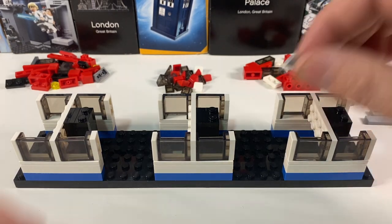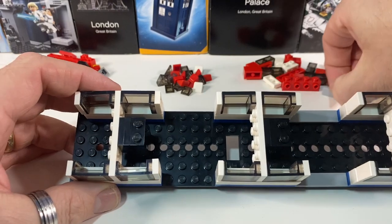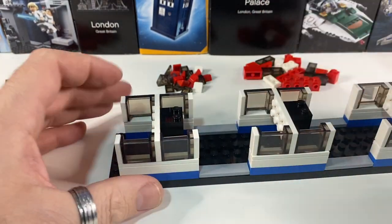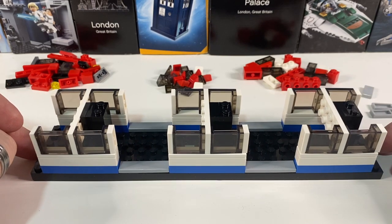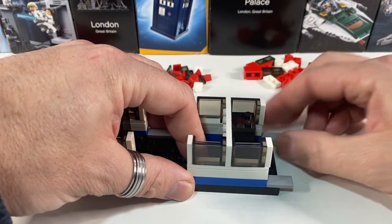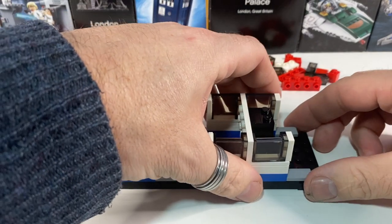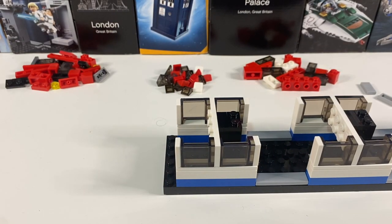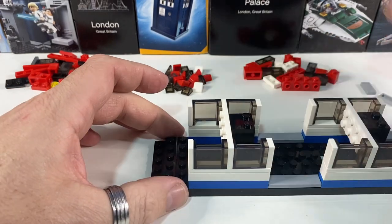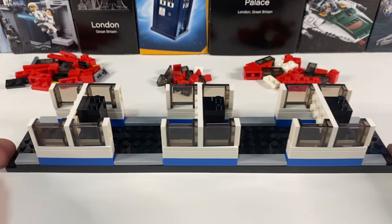Next up are the doors. For the door sills I'm using grey tiles — 1x4s in here for the double doors in the middle of the train. At the end of the train we have single doors: one end is a single passenger door and the other end is a single door for the driver's cab. So I need to add 1x2 tiles and start extending the base plate. I've got some 2x6 plates to extend one end, and at the cab end another 2x6 plus a 1x6 because I need to do something different there.